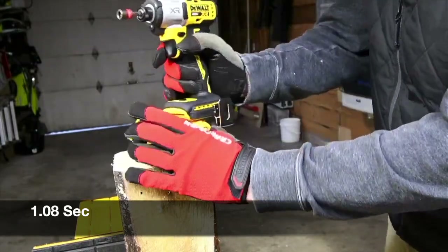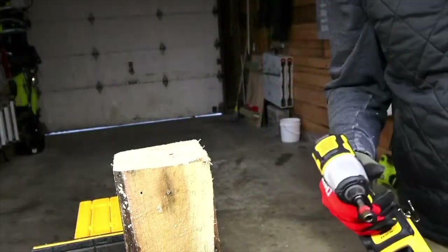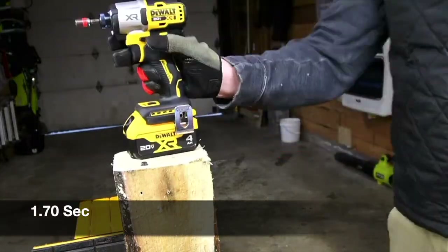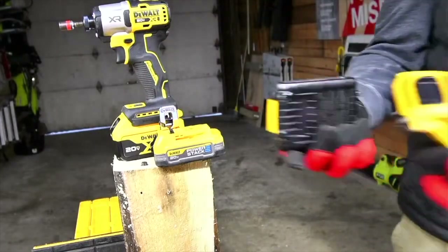Let's try the 4 amp hour new design of the battery. Do one more hold right here. What a big difference between using these two and then using these two.